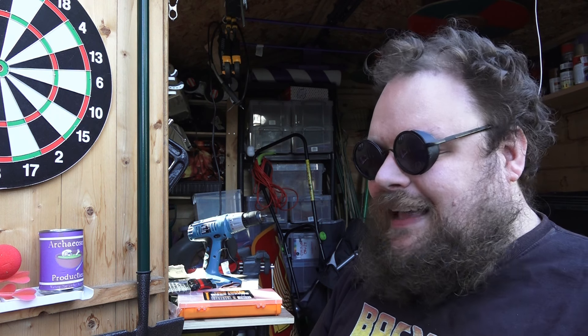Hello, and welcome back to another Experimental Soup. It's been a while, but I'm finally back in the shed, and hopefully this year we're going to see a couple of bouts of experimental archaeology breaking out. This series is all about testing ideas, techniques, and even crafts from the past.